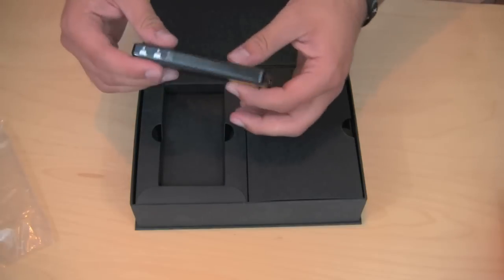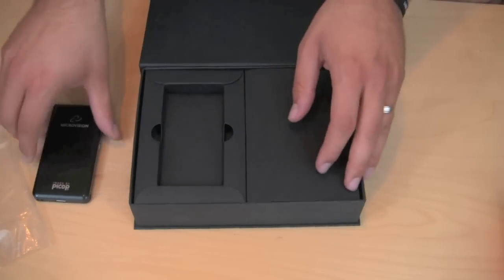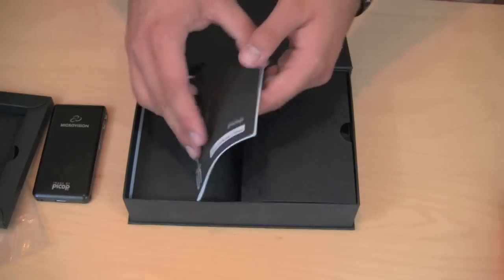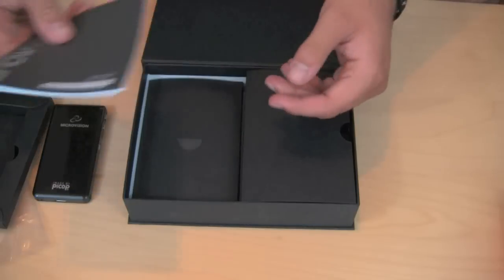I've already put the battery inside here as well, so the battery is very small also. We have some instructions underneath here — not very extensive at all.